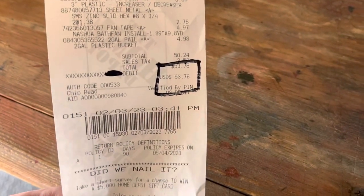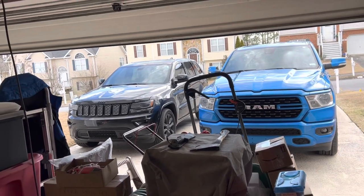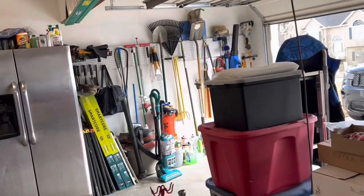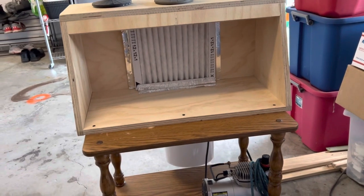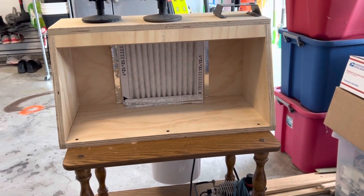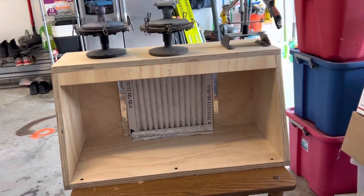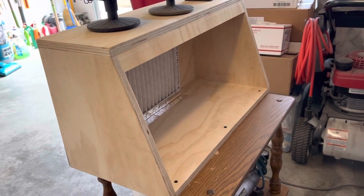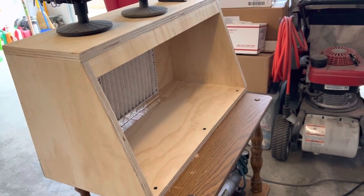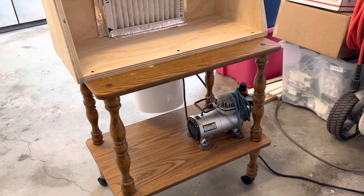And this is proof in the pudding right there — $53, and that was just for all the materials. It's a beautiful day out here in West Georgia today with the garage door open. Here's what I came up with: it's 24 inches wide, 12 inches tall, and 12 inches deep. The front opening is a full foot — 12 inches.